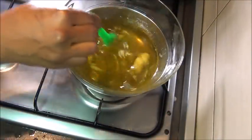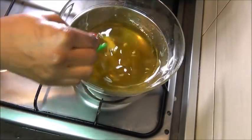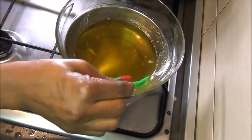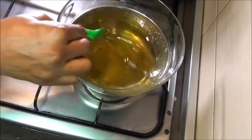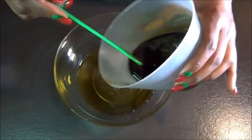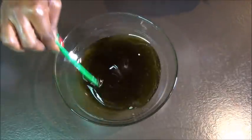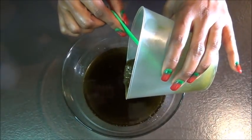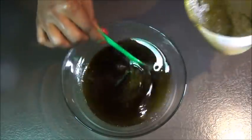After straining, I went back to melt the butter using the double boiler method. After straining everything, that's how it looks with all the pulp. I decided I was going to use some of the pulp in the butter — I didn't want to discard it all, so I added some of the pulp back into the oil.